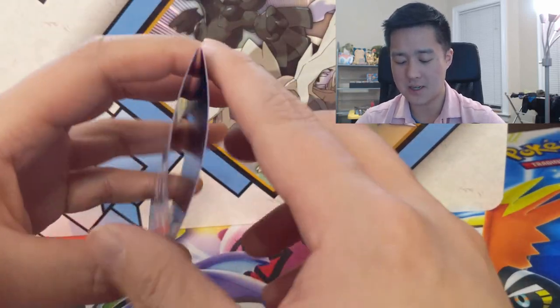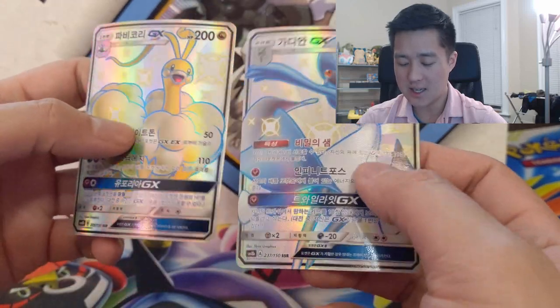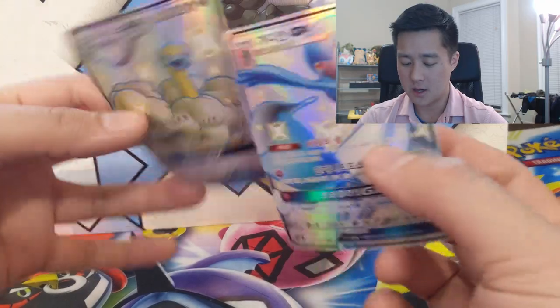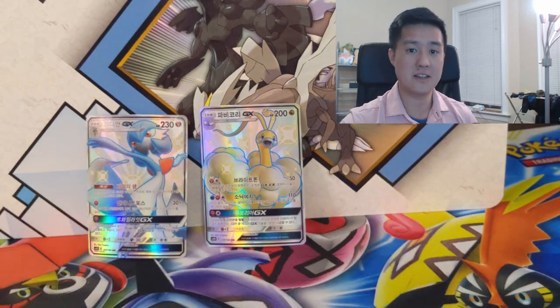This is after only being out of the pack for a couple of days. I didn't sleeve these right away because I happened to be out of sleeves. The SR cards don't have too much warping, the GXs have significantly more, but this one is by far the worst. Just want to throw that out there — it's a problem I've been seeing.